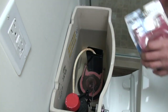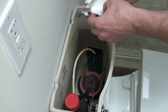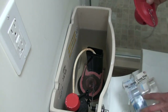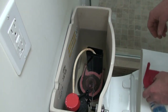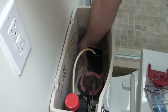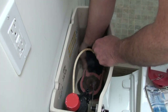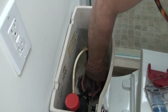Let's get this new flapper in. I'm going to open this up. I'm not even going to shut the water off because it should only take about 30 seconds and I'll have this new Kohler Class 5 flapper in there. So we're going to reach in and take the old one off the ears of the flush valve, which is this black plastic piece — carefully, because we don't want to break anything in here.